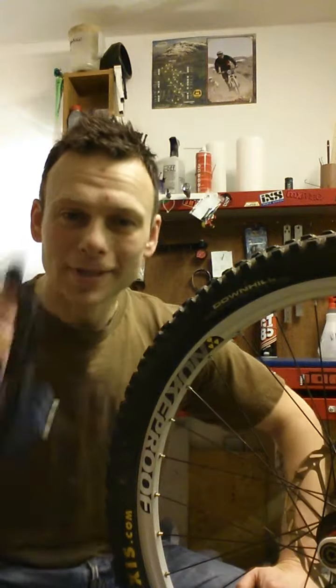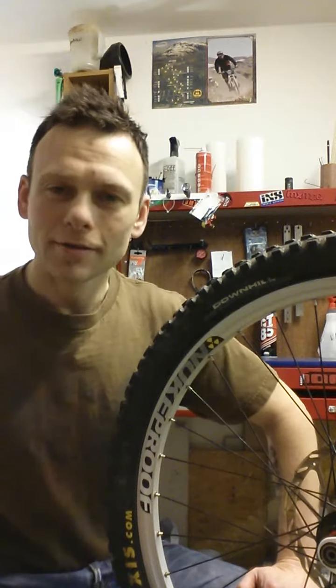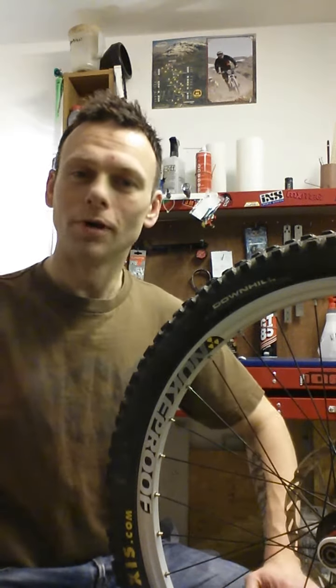And that is your non-informative spoke tension guide for today. Thank you, and goodbye. Bye.